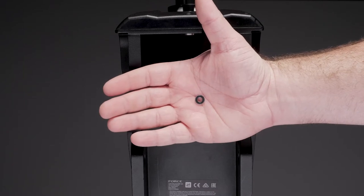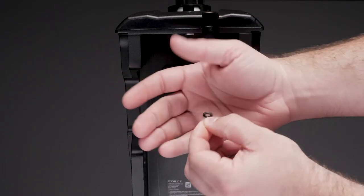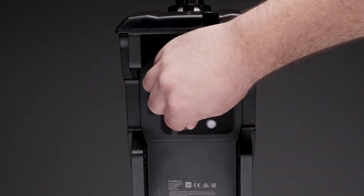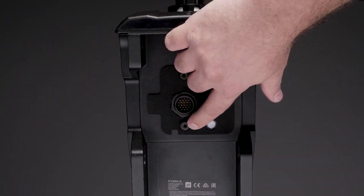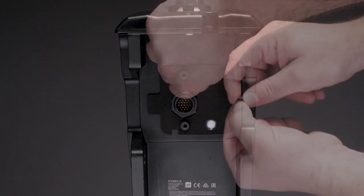Remove the adhesive backing from one of the smallest washers included in the kit. Place the washer, adhesive side down, over one of the three screw posts on the steering servo housing and press down to adhere it in place. Repeat this process for the other two screw posts.